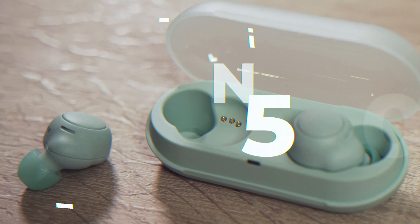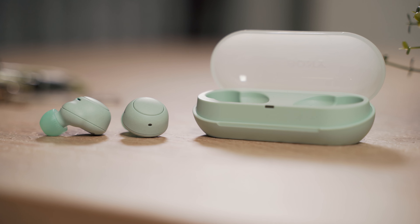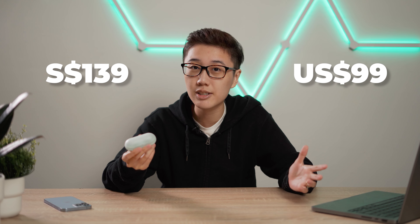These have a bit of a resemblance to the WF-XB700 earbuds that I reviewed previously because they have the same frosted translucent lid on the case, but these are even cheaper and I would say they are actually a better option for most consumers. We have the Sony WF-C500 earbuds today and at $139 Singapore dollars or $99 US dollars, these are a really good option, although some corners had to be cut to keep to the price.